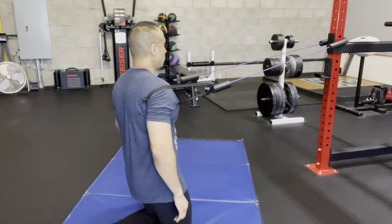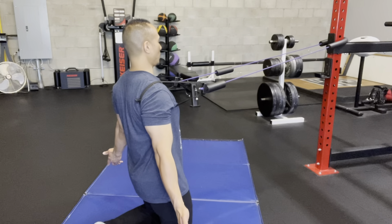Holding that position, spin both your arms outward so that your palms face away and slightly to the sides. From there, focus on breathing — specifically exhalation. When you exhale, that drops the ribs down towards the pelvis a tad bit more and allows you to contract the core.